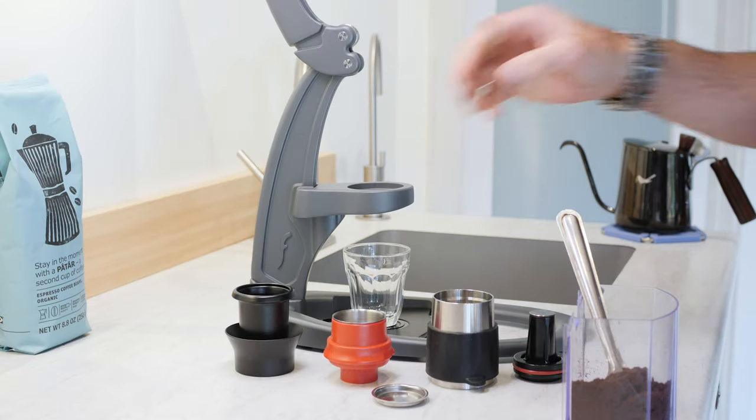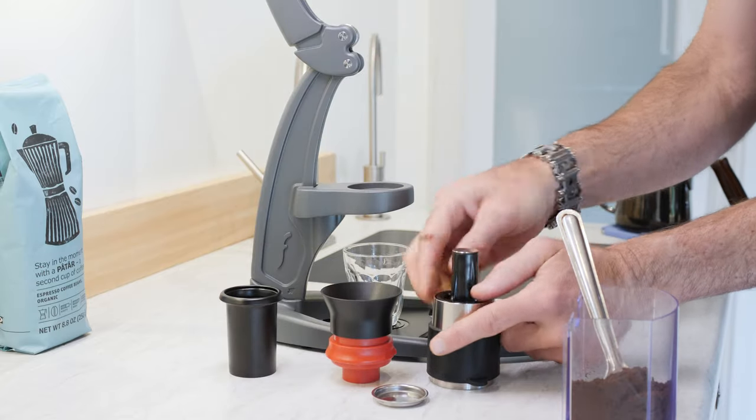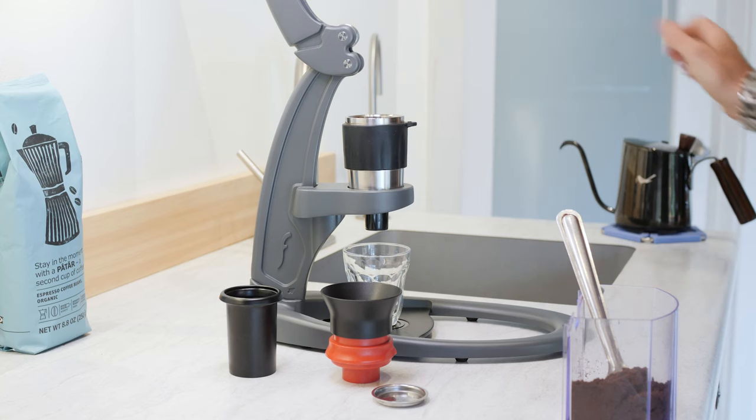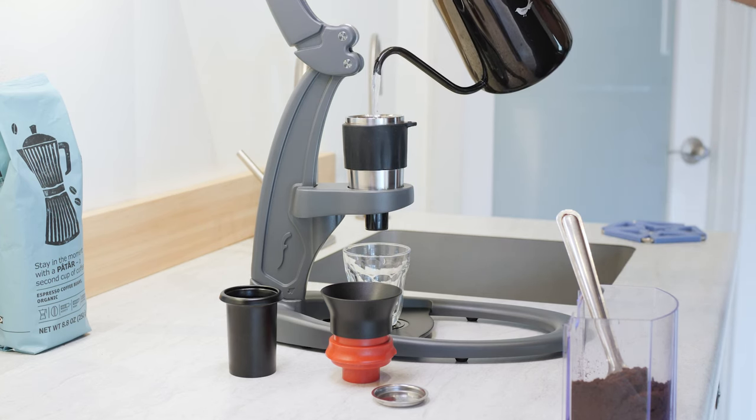Brewing with your Neo can be fast and easy. To ensure the best tasting espresso, you want to use water just off-boil to preheat and brew. While there are many ways to preheat your cylinder, we find this one to be the quickest and most convenient.